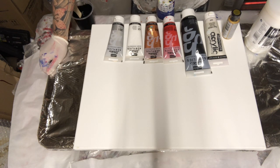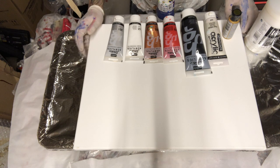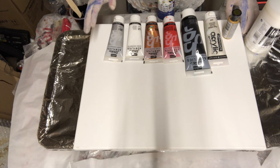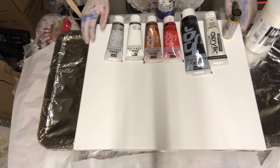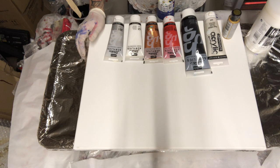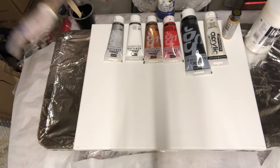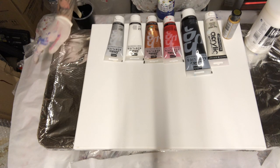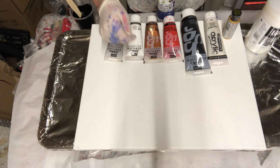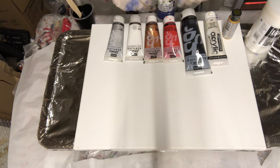Hi all, Nick Morrell here from Nick Morrell Abstracts. Tonight I'm going to play with a lot of different colors on a 20 by 16 canvas — quite a small one. People have been asking for this one again, slightly different from the bigger 40 by 20 version. I'll be doing a black background swiped and then a second swipe with some reds, blues, and golds.